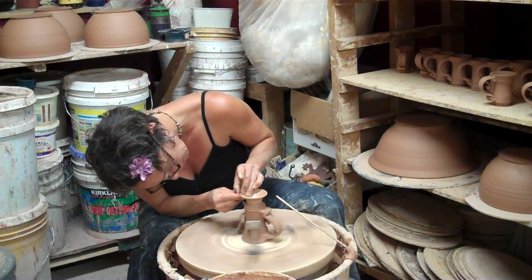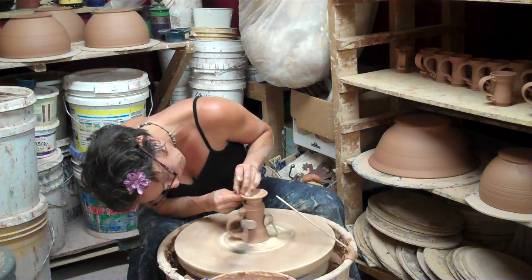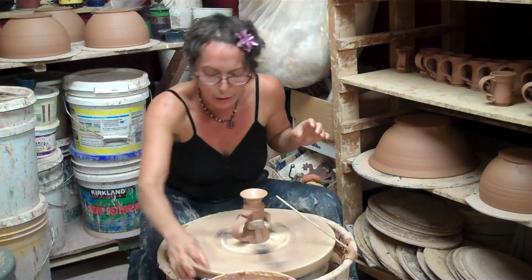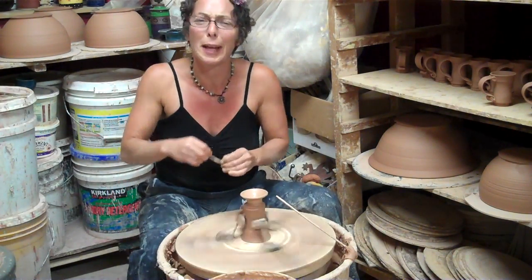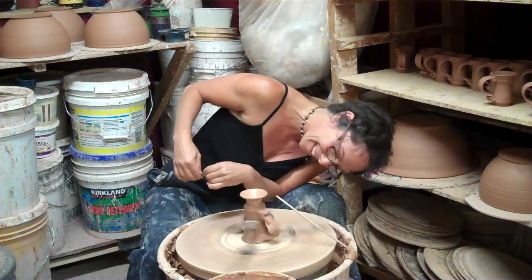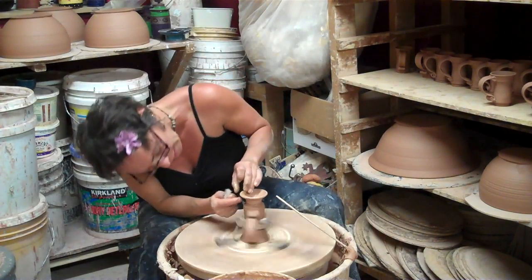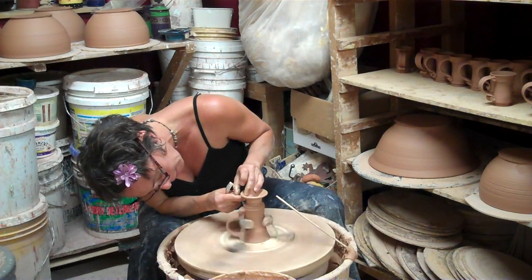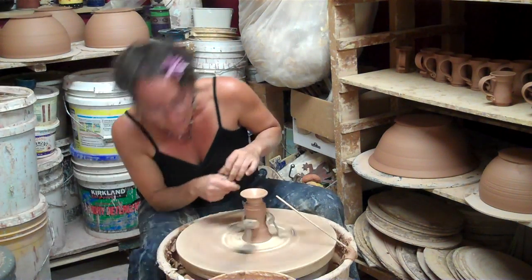I'm going to try not to do this position too much, because my friend Lauren told me to be careful over my neck. And I'm like, yeah, I have so many neck problems, I wonder why. Go to the other side sometimes, do some stretches. We'll talk about that soon — I'll do a whole video on what to do about our neck problems.